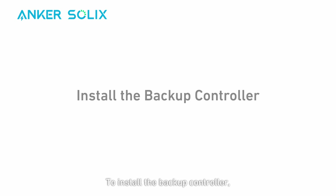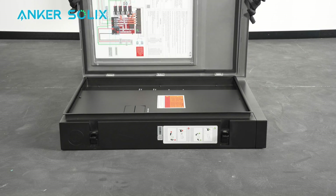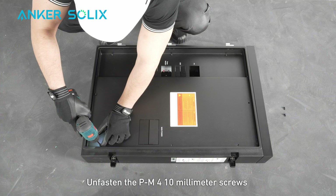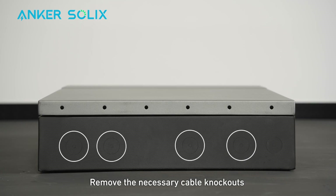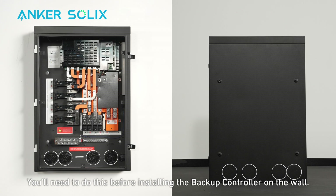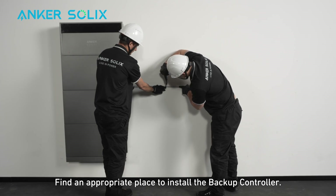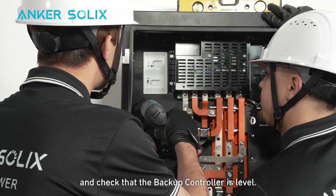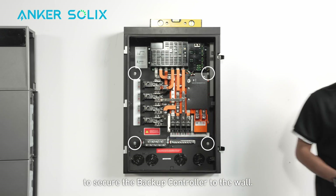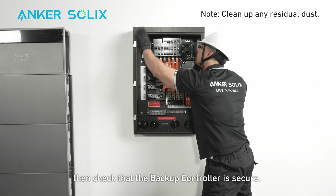To install the backup controller, press down on the latch to open the door. Lift and remove the door. Unfasten the M4 10mm screws to detach the inner panel; keep the screws to reinstall. Remove the necessary cable knockouts on the bottom of the backup controller before installing it on the wall. Find an appropriate place to install, use a 16-inch screw hole distance, and check that the backup controller is level. Use four self-tapping screws to secure it to the wall. Clean up any residual dust and check that the backup controller is secure.